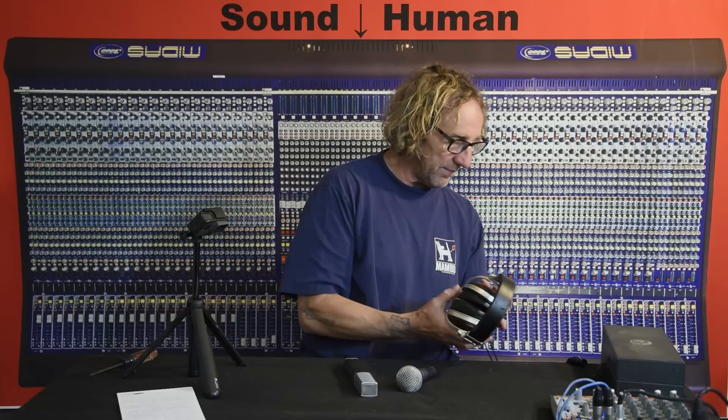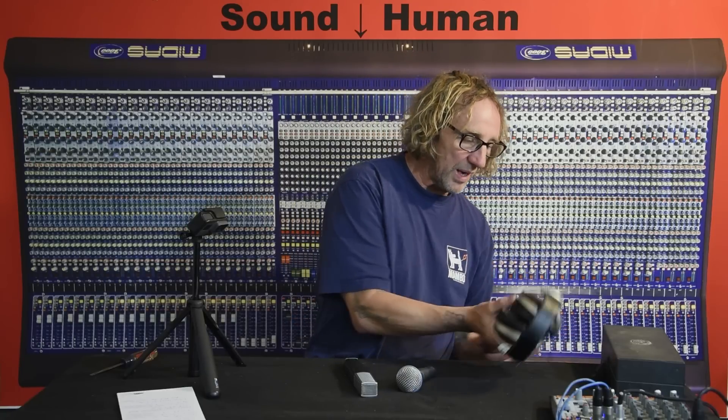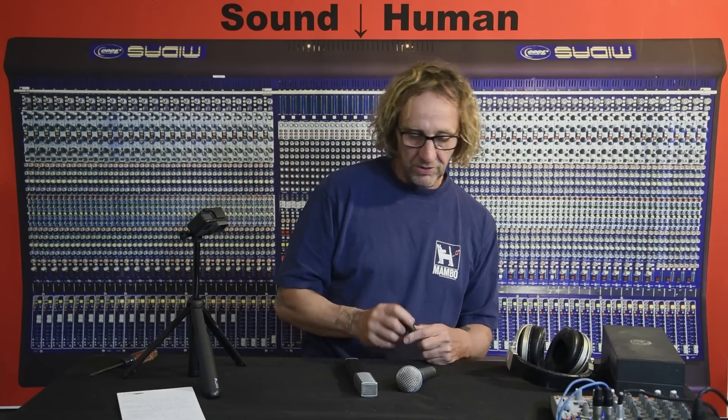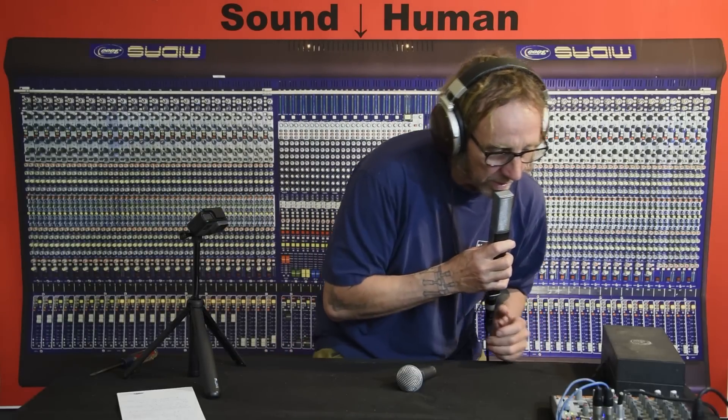Before we finish up, let's give it a listen and see how it does as a dynamic that sounds like a condenser. We'll compare it to a Beta 58. So it's got that real kind of up-close sound — a lot of low end, a lot of warmth to it. Let's check the high boost filter.